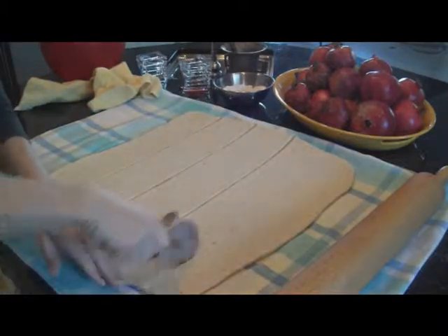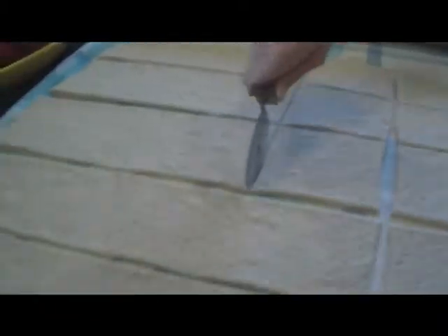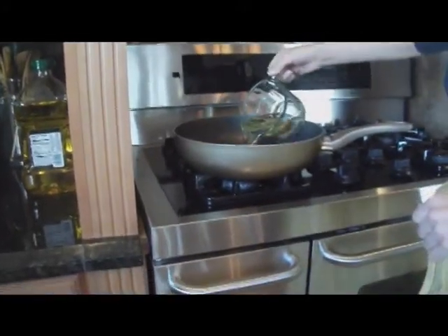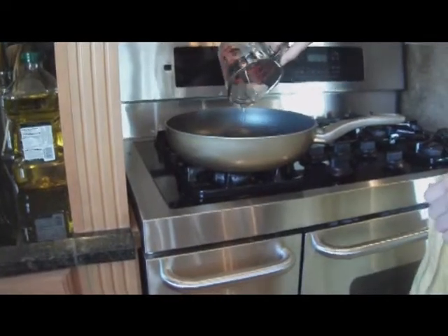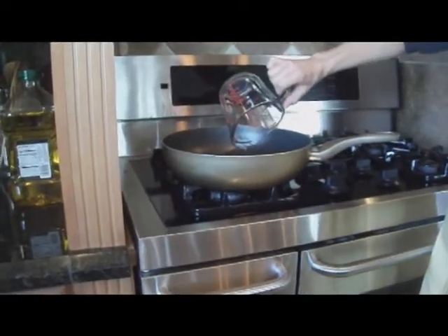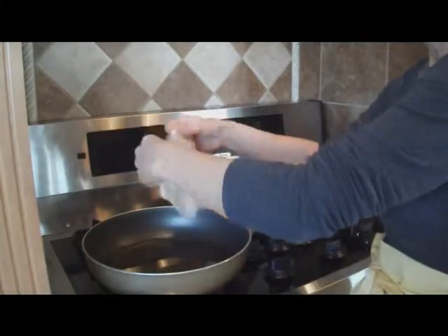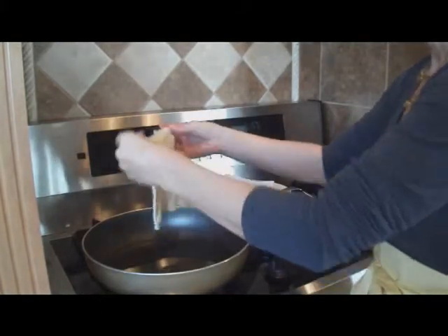Cut it in squares and then let it sit for another 10 to 15 minutes. While the dough is resting again, we're going to add a cup and a half of oil into a frying pan. Now that the dough is ready, we're going to stretch each individual square a little bit more, and then we're going to fry them.